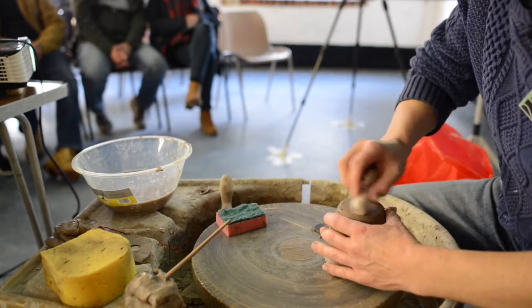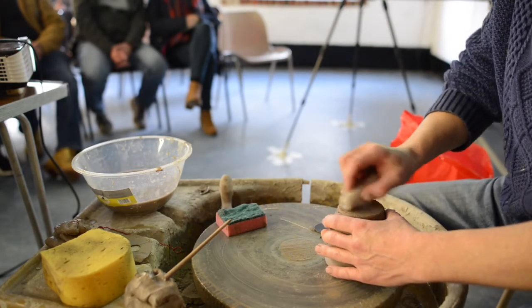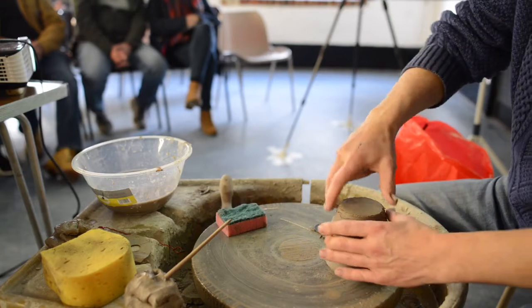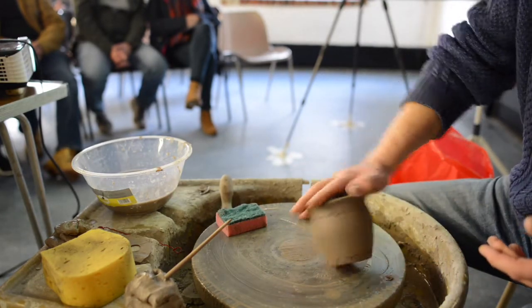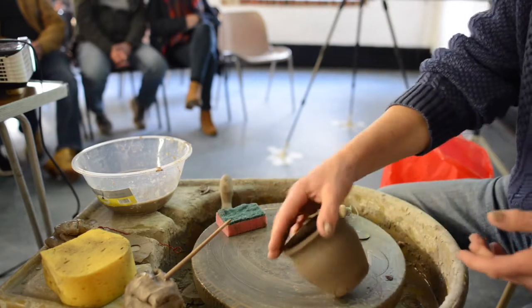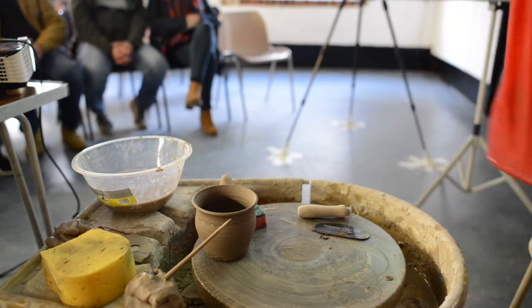I do that and I compress that clay so it's lovely and smooth, and then I do that, and it's finished. So that's the mug. Now then — here's my clay for the handle.